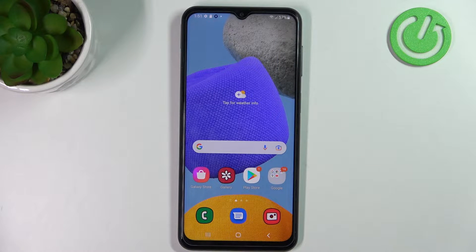Welcome! Today I am showing you how to hide photos into your gallery in your Samsung Galaxy F23.